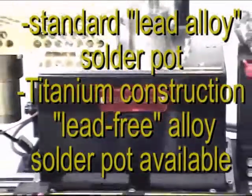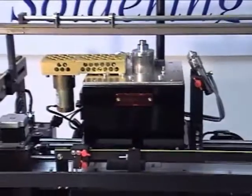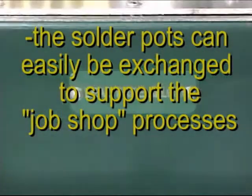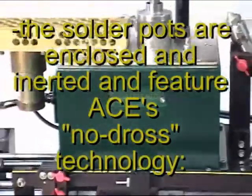Included is the standard KISS lead alloy solder pot with heated nitrogen inerting and no dross technology. A lead free all titanium construction solder pot is also available.